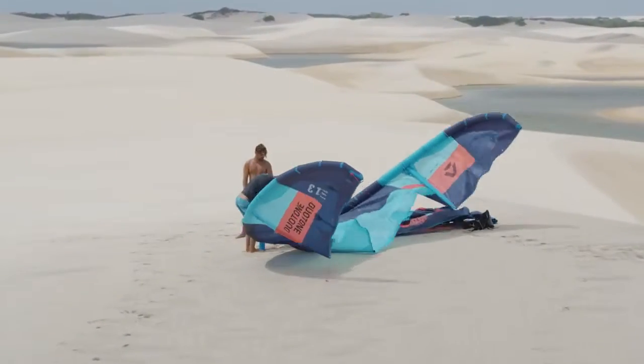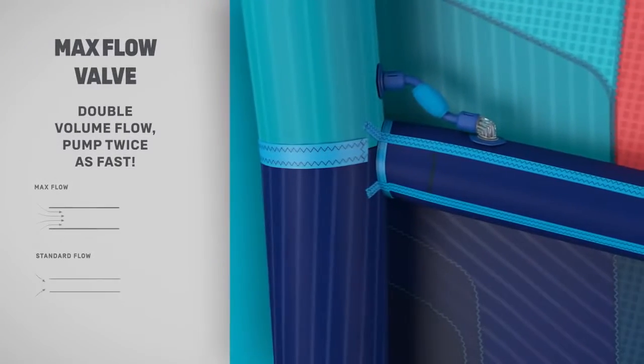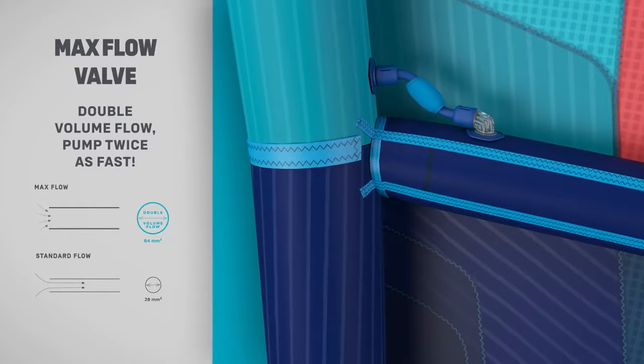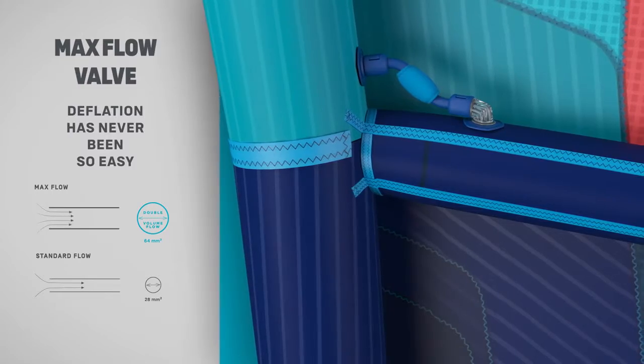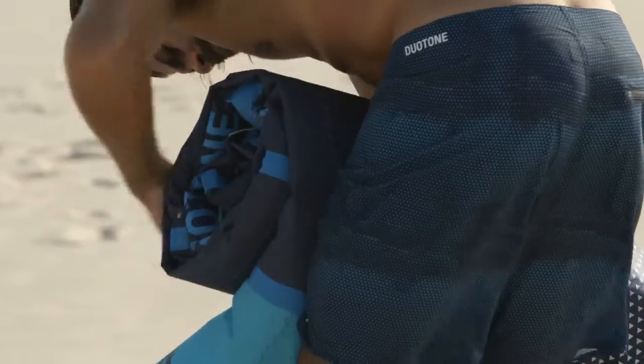Stay cool and first on the water with the MaxFlow Valve System, a technical innovation built for speed, rapid inflation and deflation. The 9mm tubes provide effortless pumping with double the airflow.